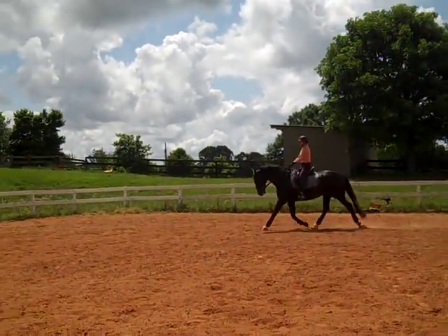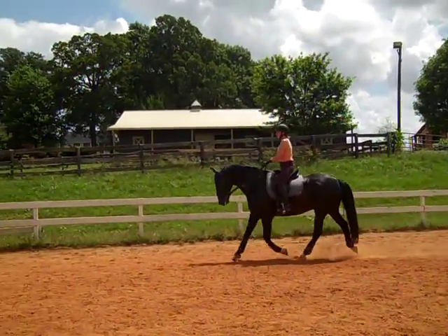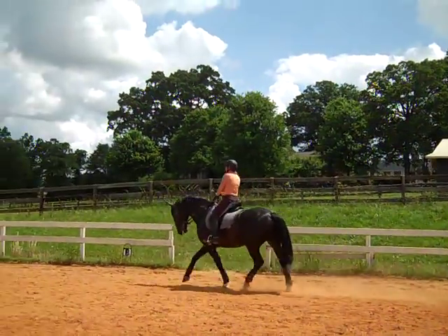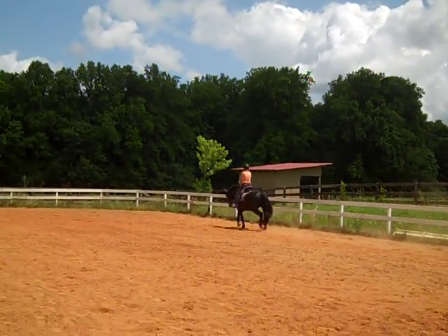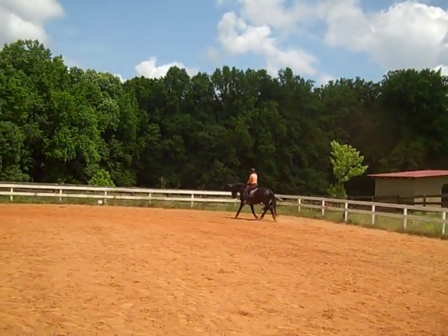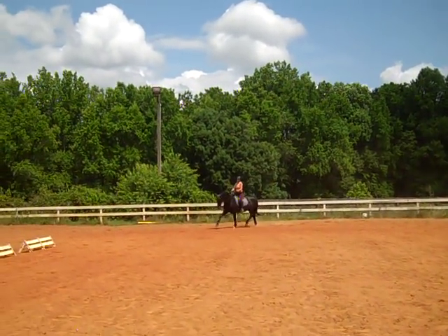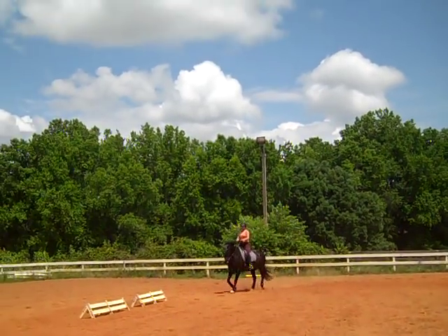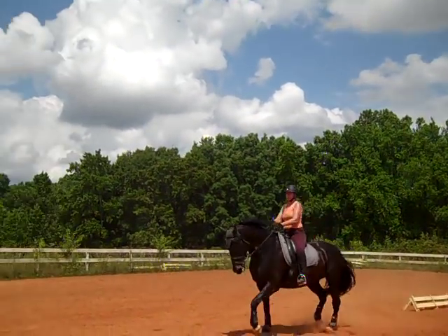Keep that trot. Do four or five steps, keeping looking between his ears straight down. More activity. One, two, three, four. Straight. Look between his ears to the left. That's really helping you rebalance him for the corners better. More activity. Three, four, five — and straight.